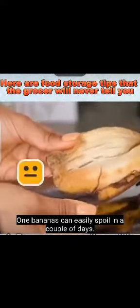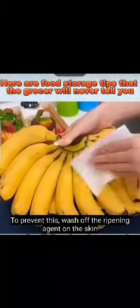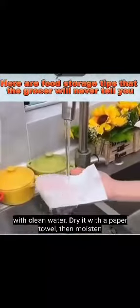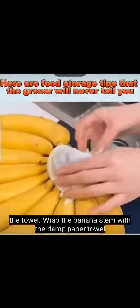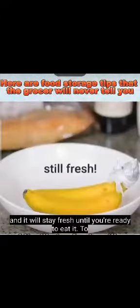Bananas can easily spoil in a couple of days. To prevent this, wash off the ripening agent on the skin with clean water, dry it with a paper towel, then moisten the towel. Wrap the banana stem with the damp paper towel, and it will stay fresh until you're ready to eat it.